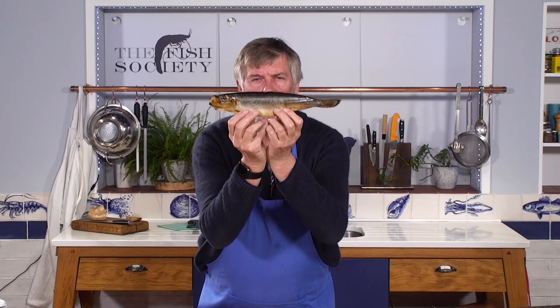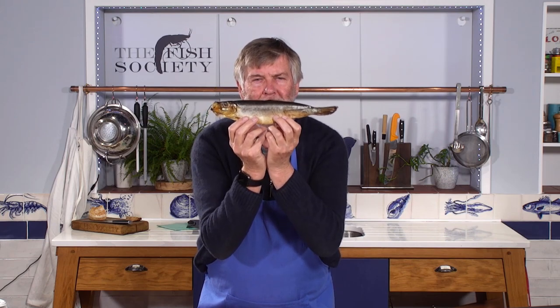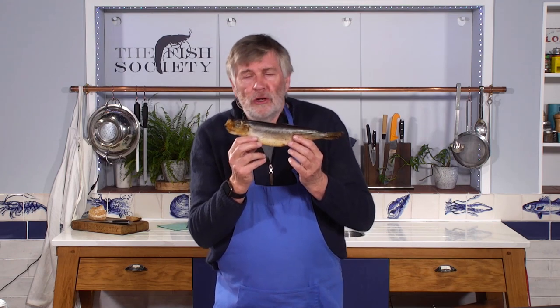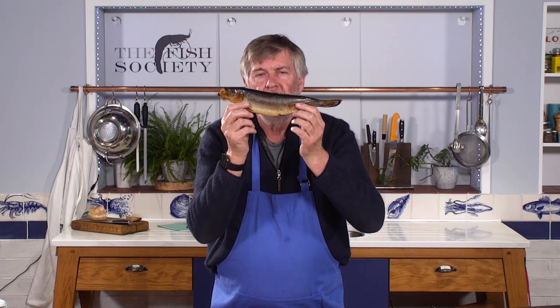That beautiful golden fish is a bloater. There are many ways to deal with herrings: you can pickle them, you can split them and smoke them and turn them into kippers, you can hot smoke them and turn them into buckling — and this one has also been hot smoked, but it's a bit special.